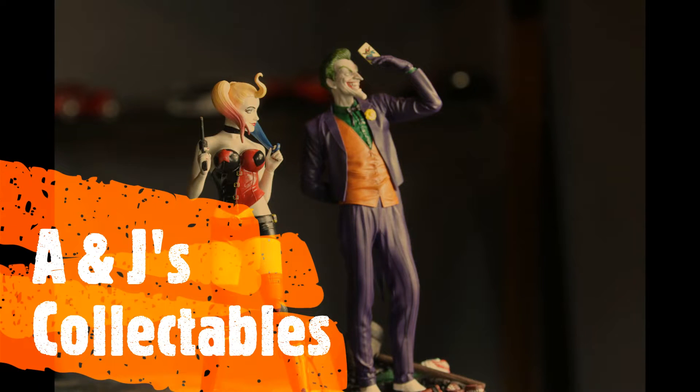Welcome back to A and J's Collectibles! This is not really a collectible, but we like to do reviews on different stuff. This product keeps popping across Facebook — if it hasn't popped across yours, it pops across mine quite a bit. So what exactly is it, and is it trustworthy? Let's talk about it.